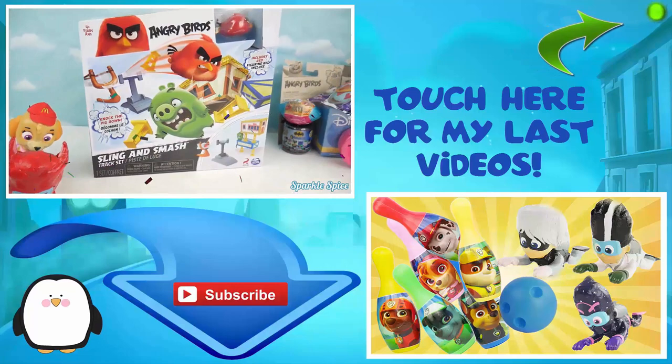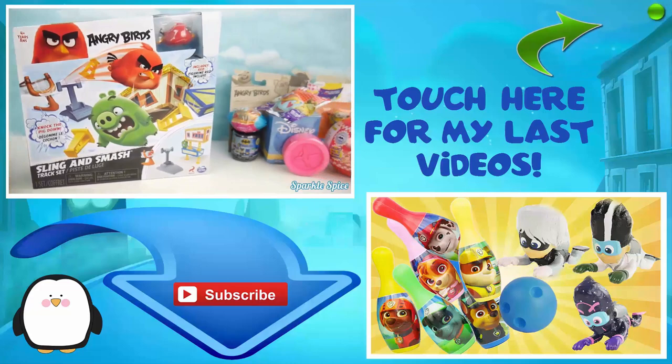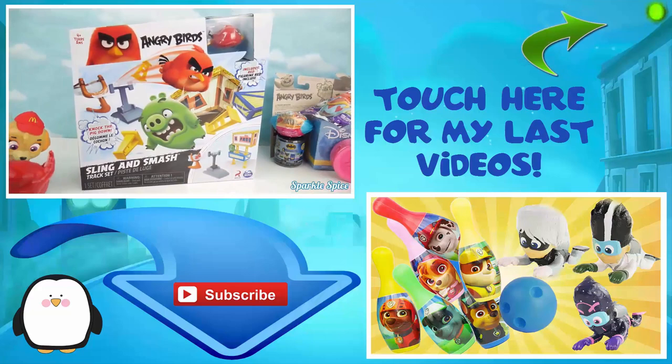Playing this Angry Birds Sling and Smash game. While they play they're going to be earning some of these cool surprises. Let's go ahead and get our game out and get started. We've got our slingshot and Red.